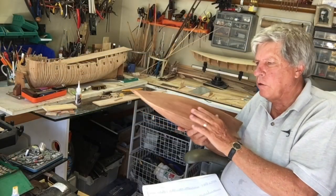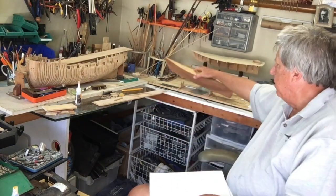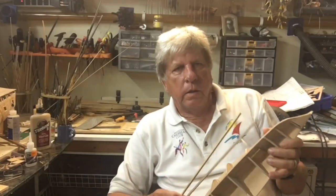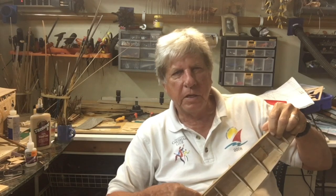The planking on the hull is now all complete and we're now going to order some Caribbean mahogany for the scratch-built model. The kit has supplied two 4x4s which it wants me to laminate onto the model to make up the keel.